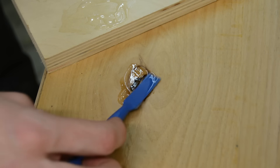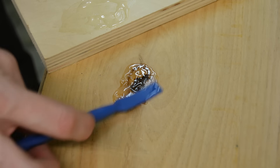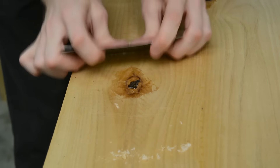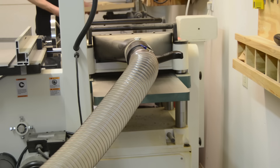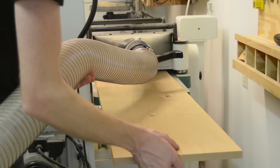Before I could go any further, I needed to stabilize a couple of small knots with some fast setting epoxy. I used a card scraper here to help clean up the excess epoxy before moving on. I sent the board to the planer next for a couple of cleanup passes and final thicknessing.